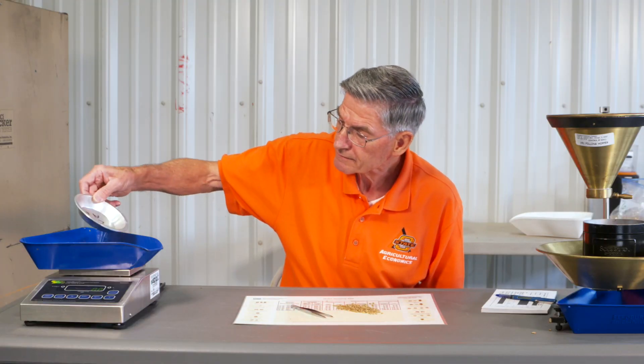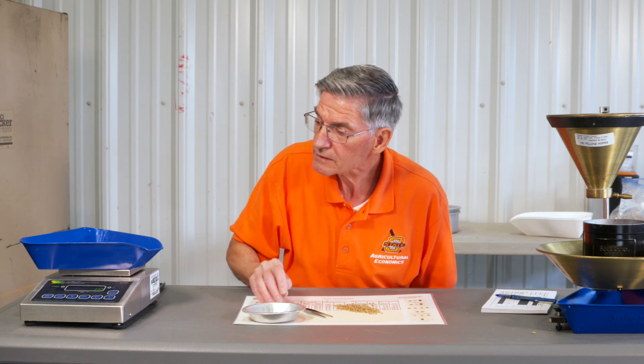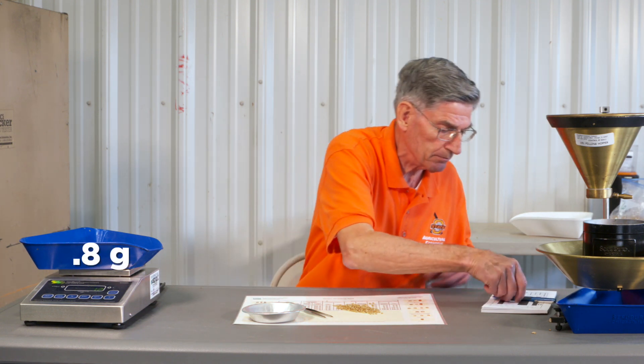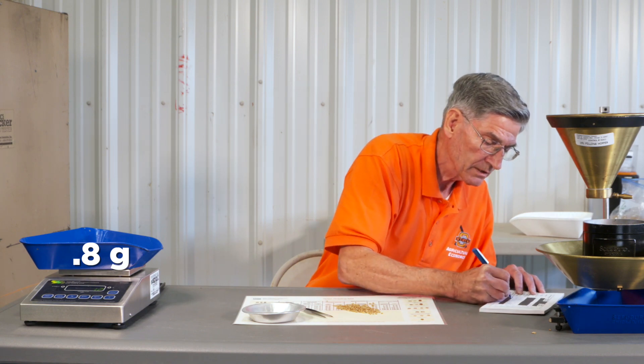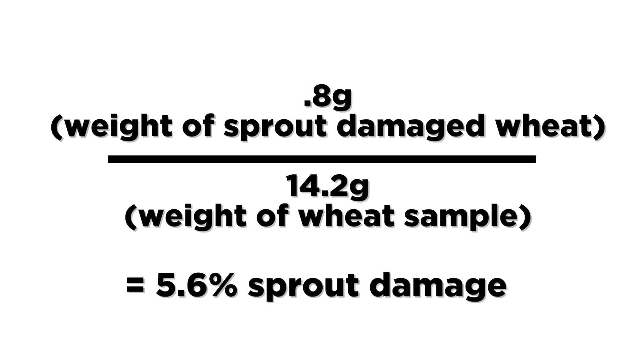We went back and we got 0.8 grams. That's 5.6% on the sprout damage.